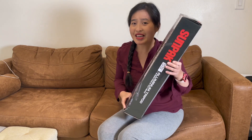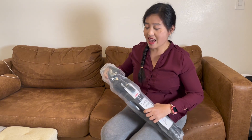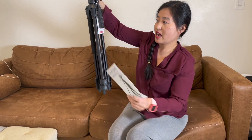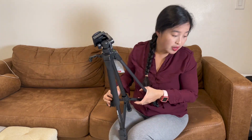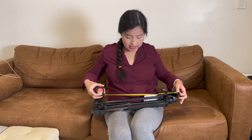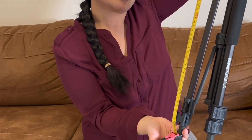I can't believe I got it for around $10! I'm so very excited. I usually use a tripod when I go outside to take pictures with my camera. Let's unbox this. Here is the aluminum tripod — to know the size of this tripod I'm going to measure it. It's around 23 inches with the tilt.